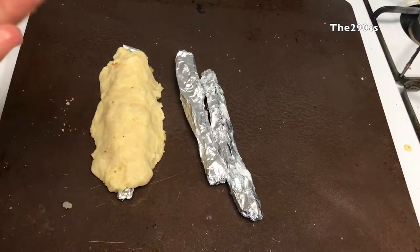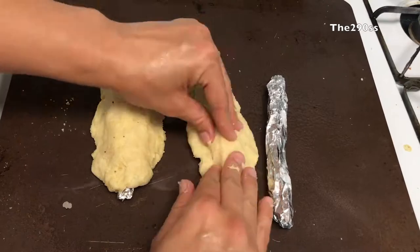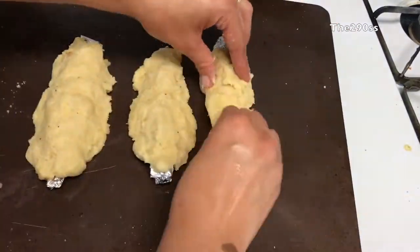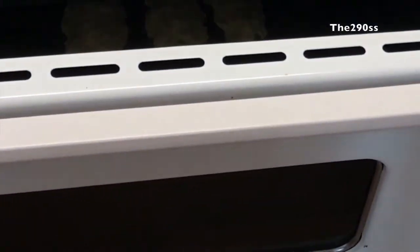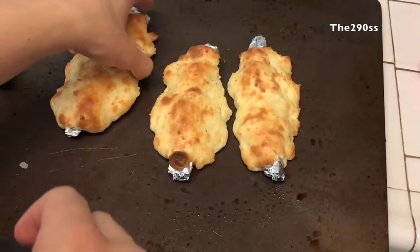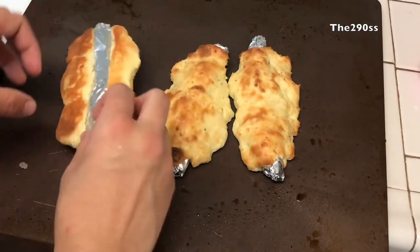I place them in the oven for a couple of minutes, just until they're golden brown. The temperature I use is 400 degrees.